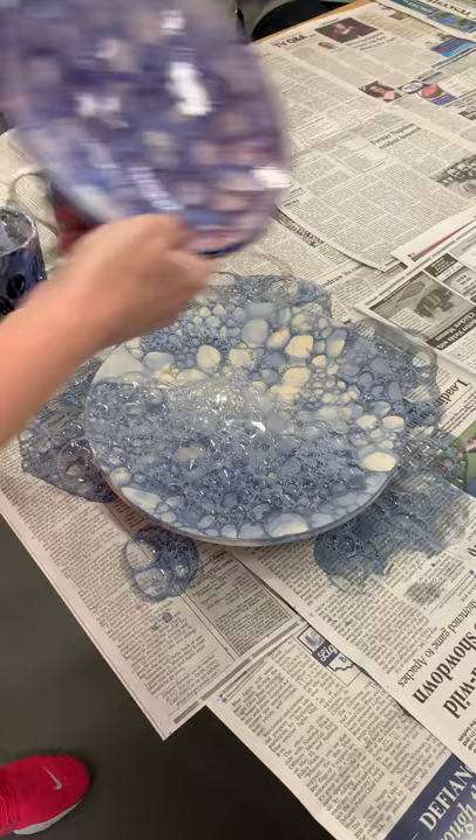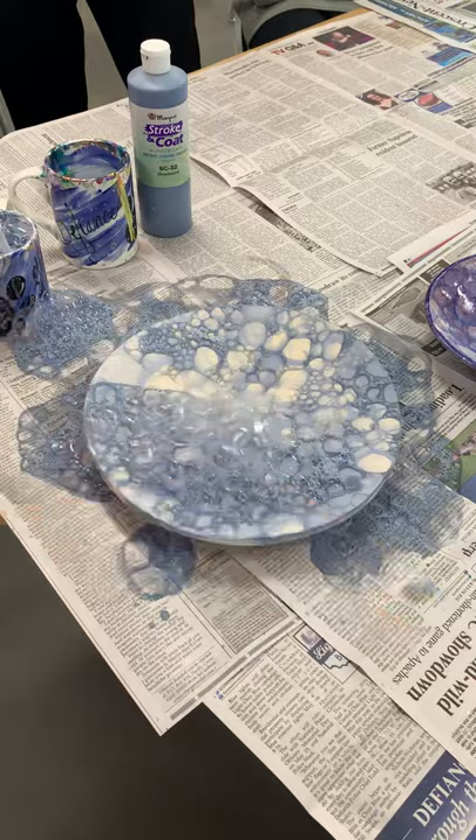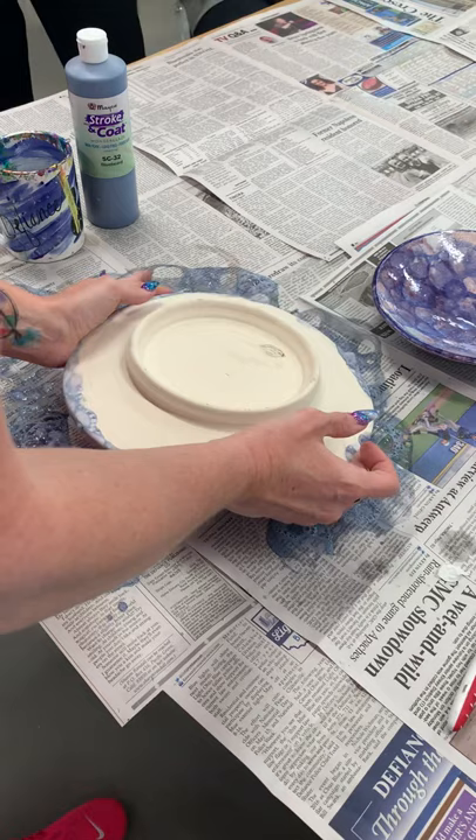Once the cells mostly dissipate from the top, start to fan it a little bit. And then once they're pretty much gone, we're going to flip it over and they'll finish popping so that I can do the back now. Same process.